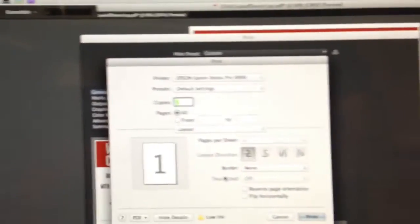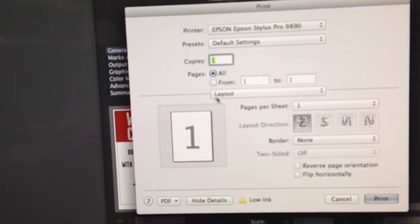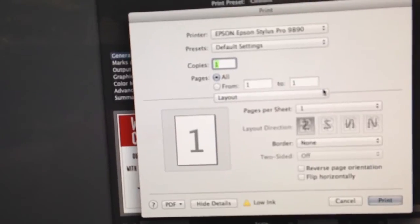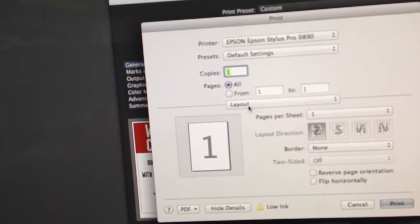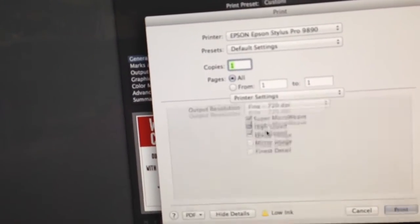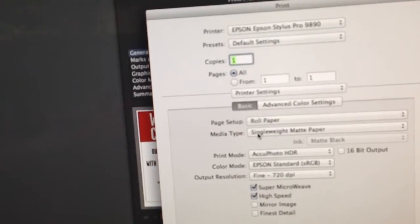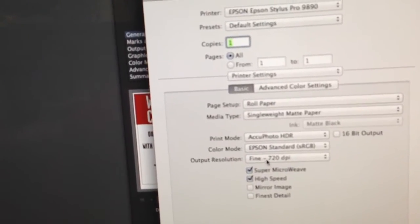Once in the Epson driver, this middle button here is all of your paper and printer settings. For some reason it defaults to layout. If you just click there, go down to printer settings and now you will see all of your roll, media type, print mode, color mode, and the resolution.